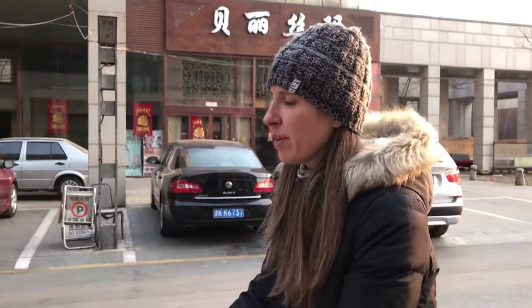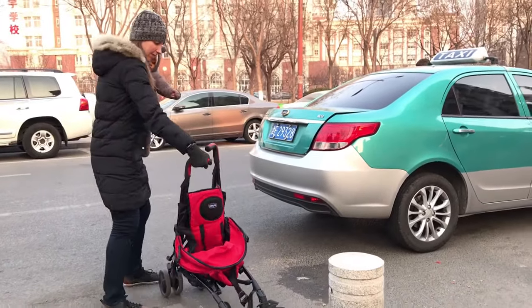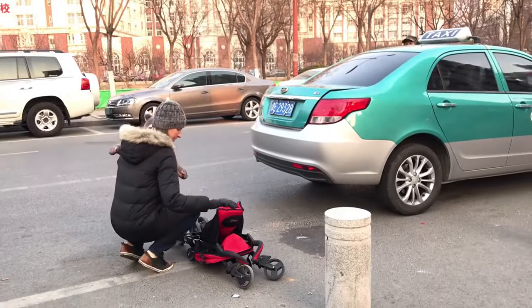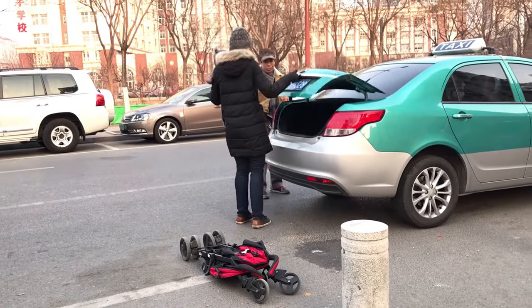I don't have a car here, which means I have to take taxis, buses, or the subway. I do admit when I first started using it, I had a few times trying to get into the cab where I couldn't break it down and I was getting really frustrated and impatient — horns are honking.